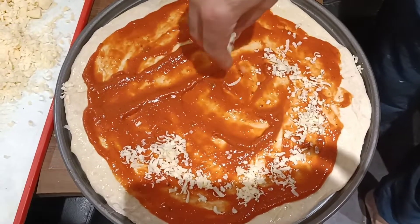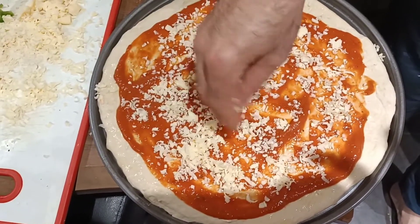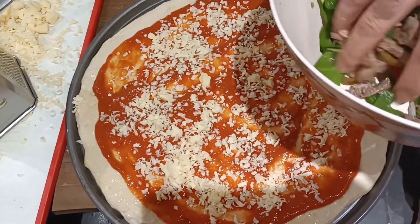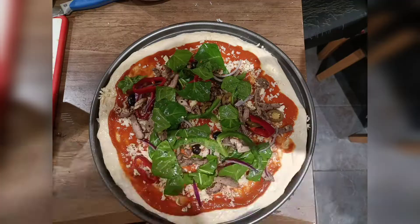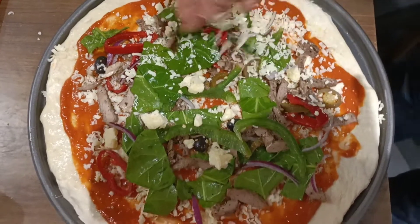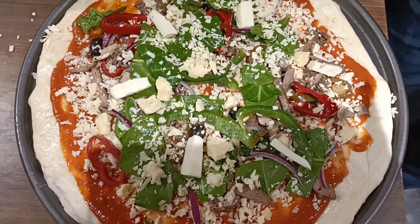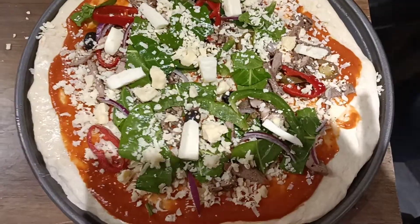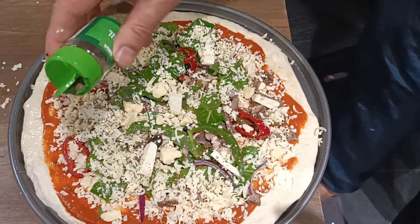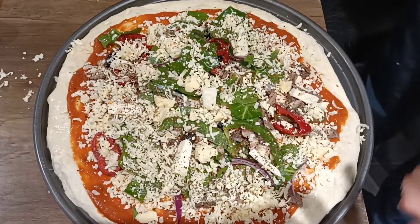Now we are making the first pizza. Sprinkle a little mozzarella cheese, then add the lamb topping we prepared. Sprinkle it on, add cheddar cheese on top, and finish with basil on the top. Sprinkle red chili flakes to give it a bit of flavor.